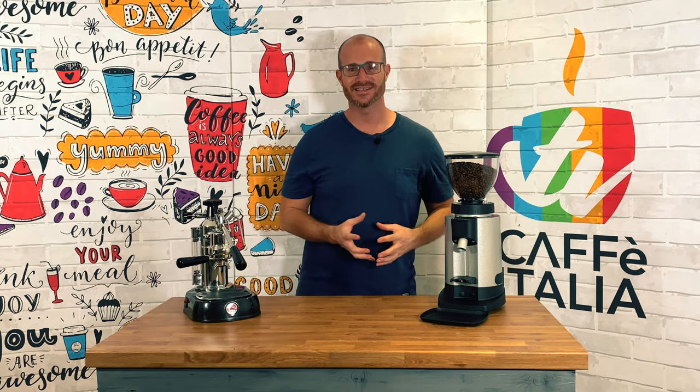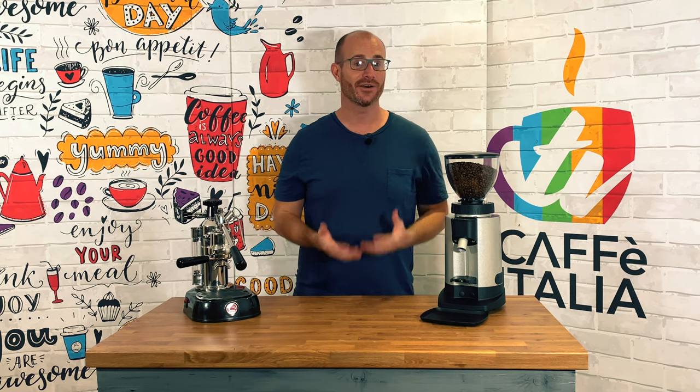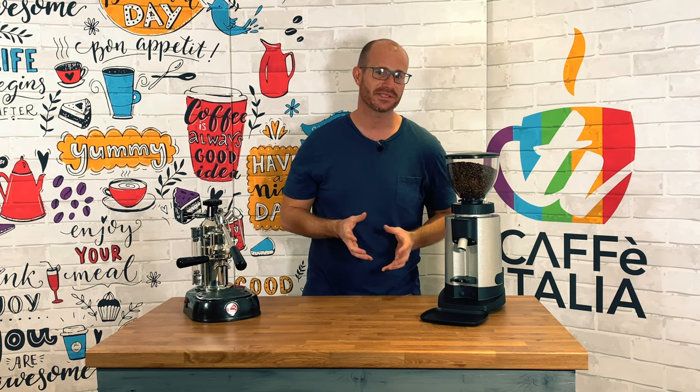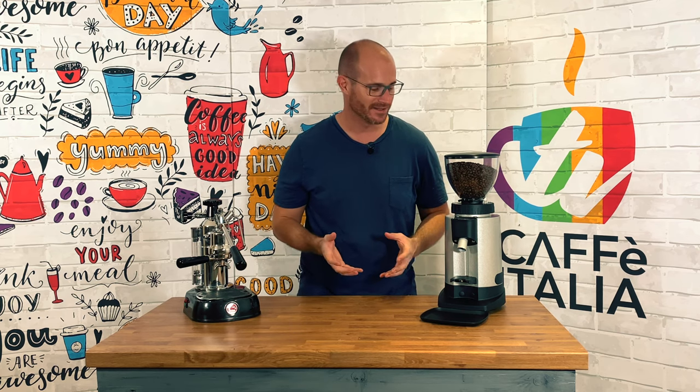Now this really is a robust addition to any kitchen, any office, or any coffee shop. A light alloy housing surrounds this absolutely monstrous grinder that really does give huge bang for the buck.